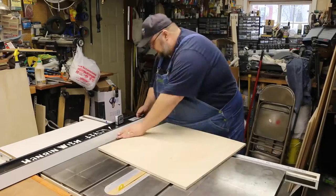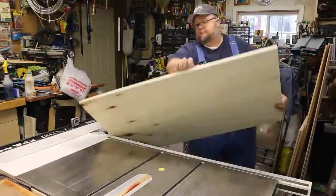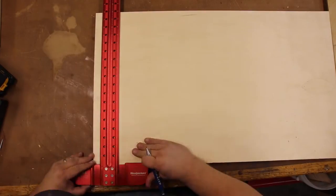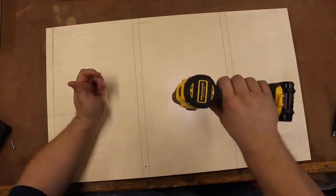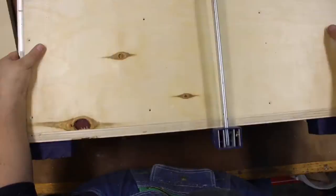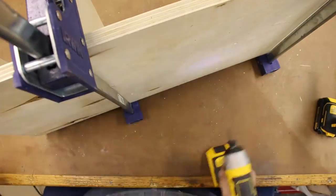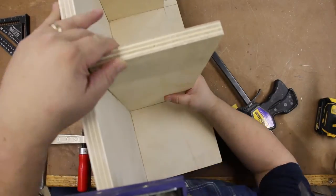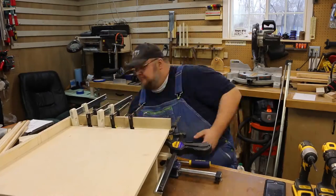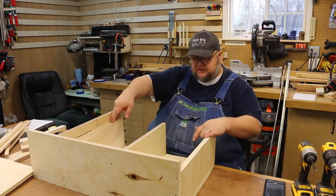Here we are at my table saw. I begin by breaking down the sheet goods for this project into their respective parts. We're going to assemble this cabinet with butt joints, so everything gets laid out, pre-drilled from the front, countersunk from the back, and then assembled with glue, clamps, and of course screws. And what assembly video would be complete without a massive use of clamps?